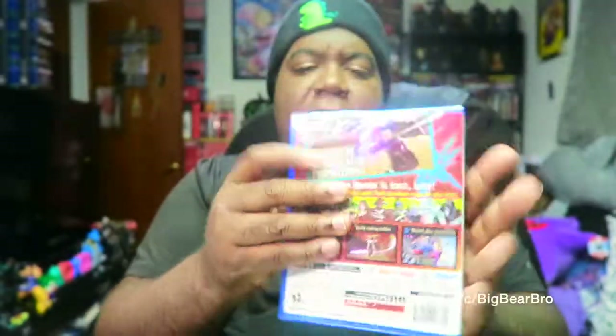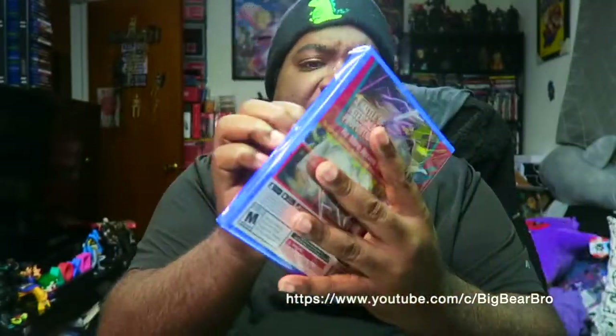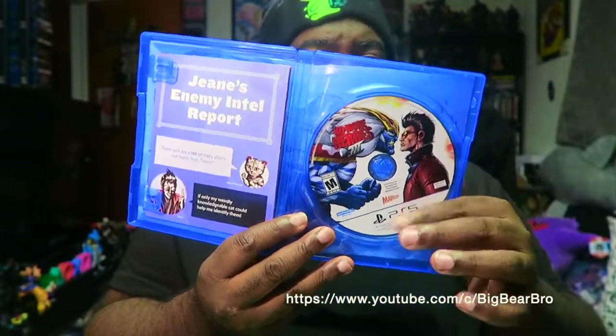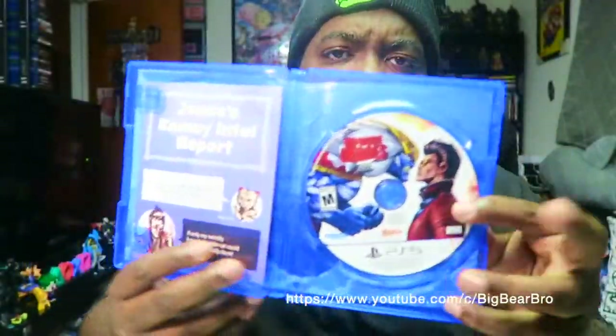Let's look up in this candy box — like a fat kid loves cake, you know how Big Bear Bro gets down. Let me check — I almost showed a code. Okay, we don't have any codes in there. We got the disc right here, looking very clean and nice. I love when they put artistic quality on these discs to make them look gamer-sexy.